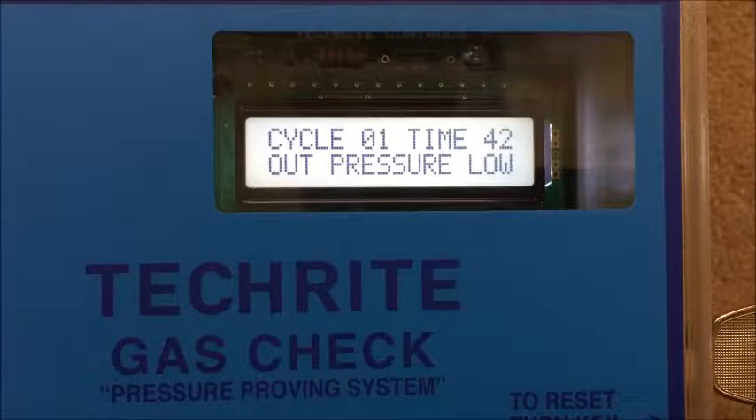I'll force that high for the sake of this demonstration. Now we've got outlet pressure is okay. This screen is quite simple to read and understand, and it makes it very easy for our operators.